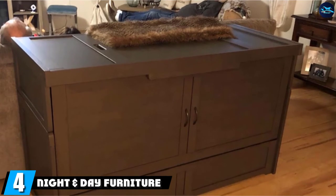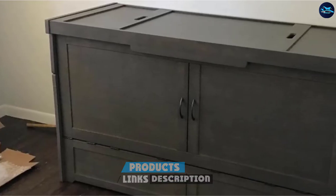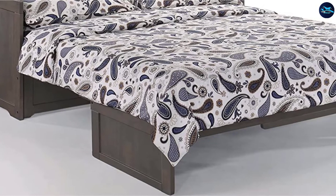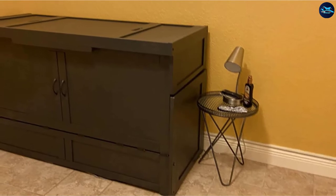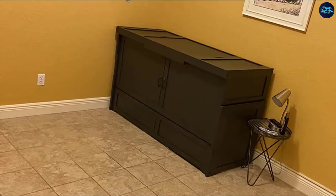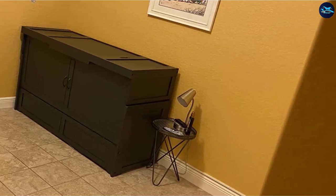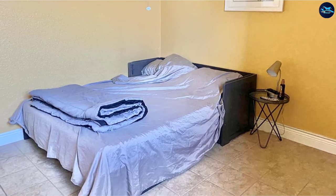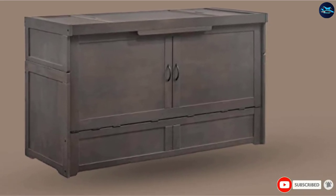Next at number 4, we have the Night and Day Furniture Murphy Cube. This lightweight chest-style Murphy bed only weighs 172 pounds. It takes up a very small amount of wall space since its cabinet is much lower and only as wide as its included queen mattress. The cabinet is crafted from wood laminate and the bed has a weight capacity of 500 pounds. When folded up, it will barely take up any space at all in a room, making it ideal for smaller spaces. The chest style also makes it easier to move from place to place since it doesn't need to be attached to the wall. This model also comes with a memory foam mattress, which is great for your budget since you won't need to buy a mattress separately.